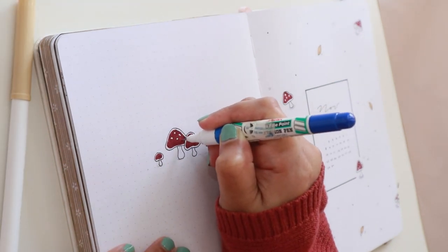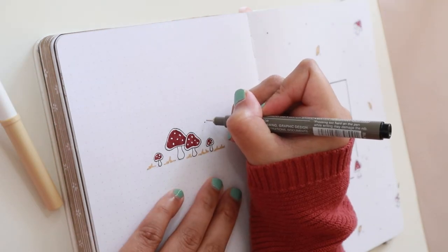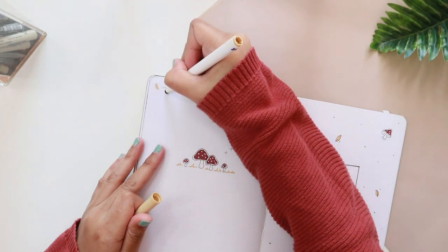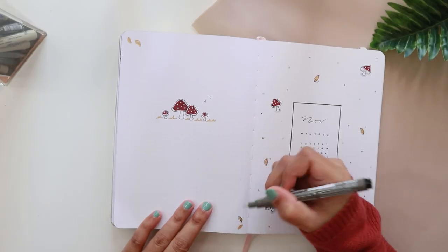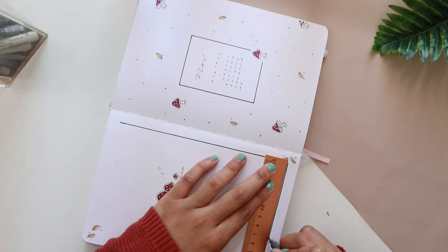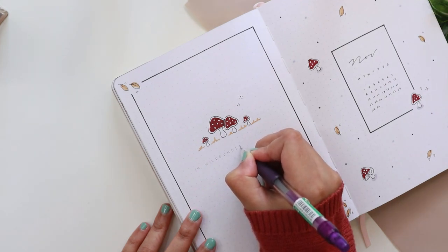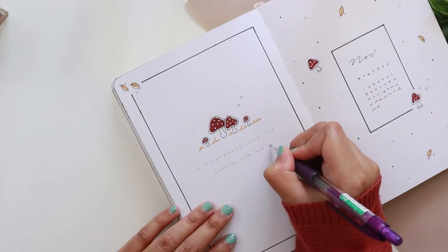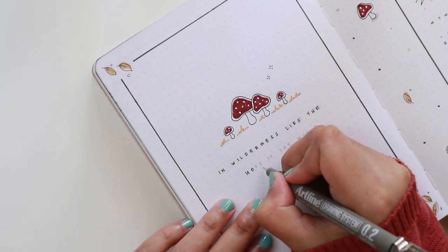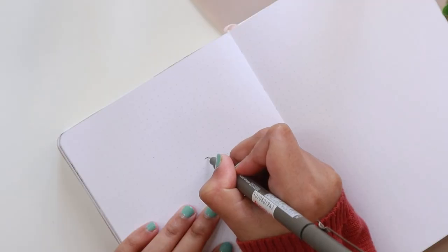To finish off the whole spread, I drew another set of leaves in the corners of this page and gave it a border using the same fineliner in size 1.0. For the quote, I am using the Artline Drawing System — my favorite go-to fineliner — in size 0.2. So basically for this month's setup, I'm using three different fineliners: 0.05 to outline the doodles, mushrooms, and leaves and to write numbers in my mini calendars; 0.2 for quotes and headers; and 1.0 only for borders.